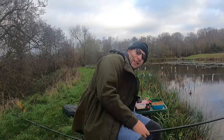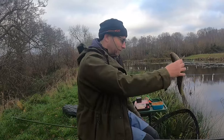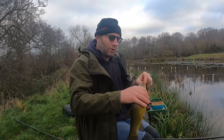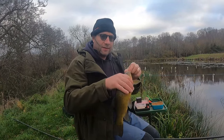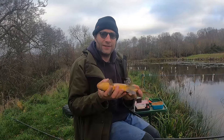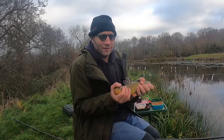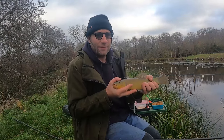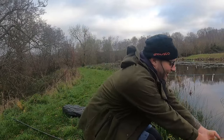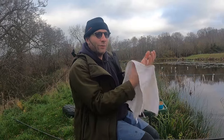We got one pretty quickly, actually. I was quite surprised how many bites. I waited 10 minutes when I first got here for a bite — it obviously just took a while to come onto the feed. I had some missed bites. Lovely little tench. I'm so good at fish juggling. It's only about a pound. That is a beautiful fish. I must do a compilation of all my fish juggling.